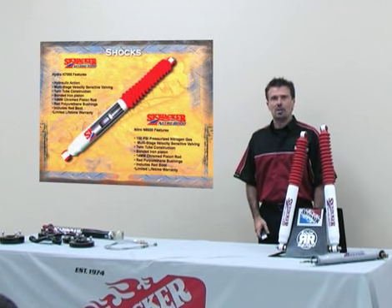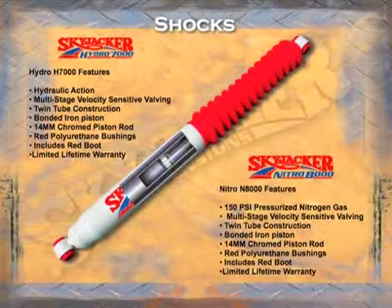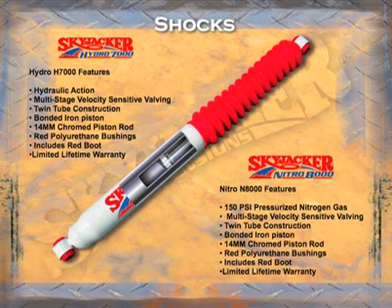Now we're going to talk about Skyjacker suspension shocks. We have a hydro and a nitro version of our shocks — hydro being hydraulic based, and the nitro being a gas charged shock at 150 PSI.